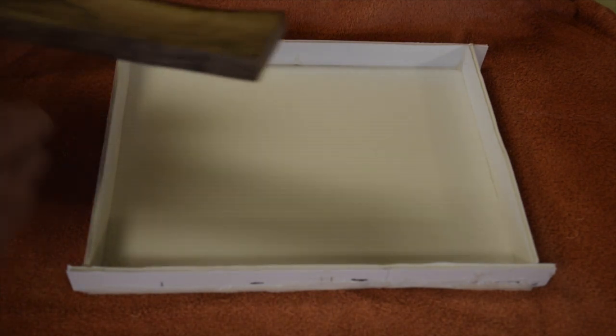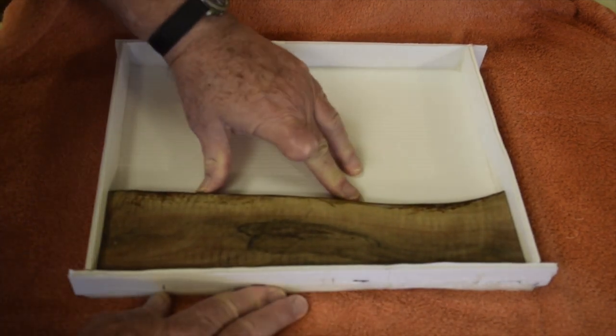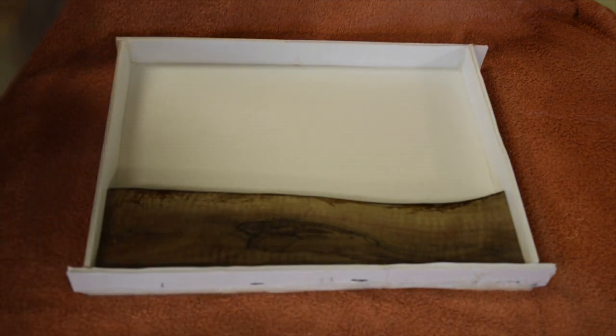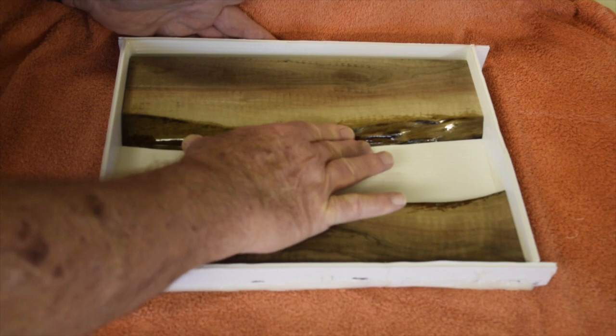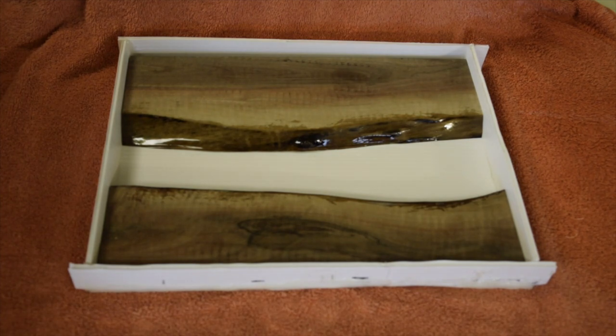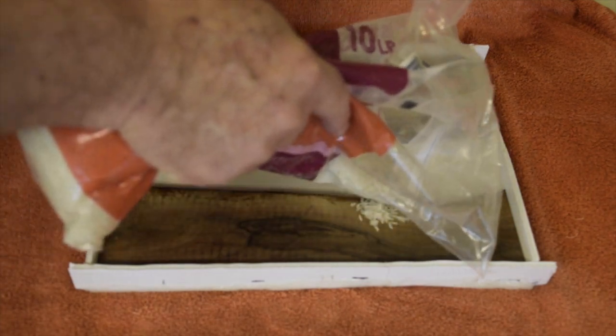I'm preparing to pour a cheese board with an epoxy river using black walnut natural edge. I was trying to figure out how to determine the amount of epoxy I needed and decided the best thing to do would be to pour some rice in there and measure the amount of rice I used.